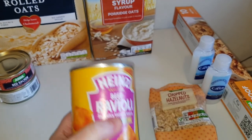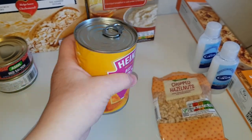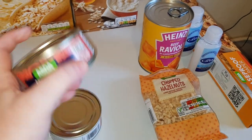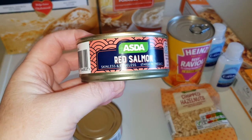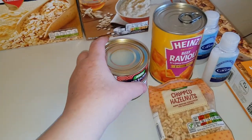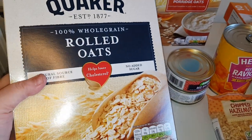I got some ravioli — they didn't have any small tins so people have been hogging the shelves again. Also two tins of red salmon, boneless and skinless, and some plain porridge oats.